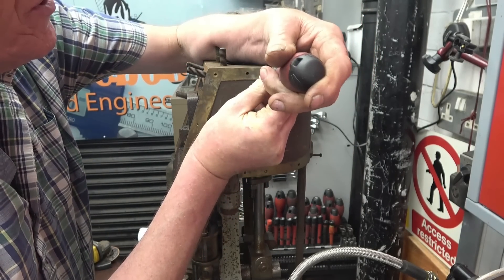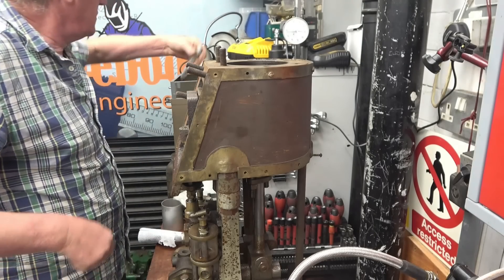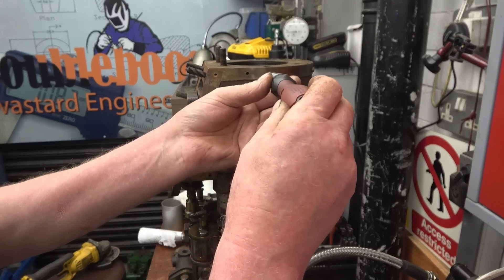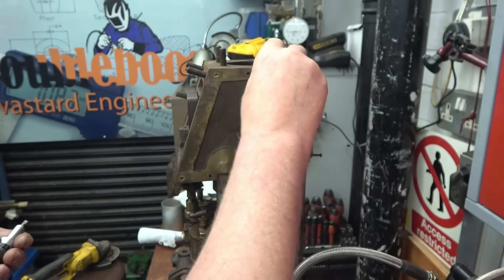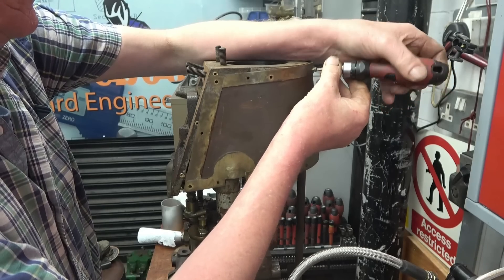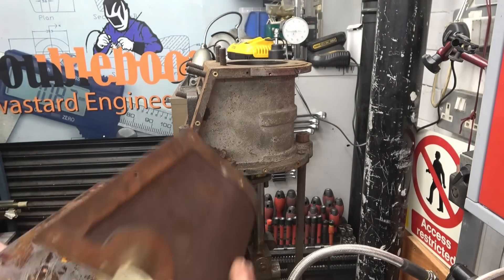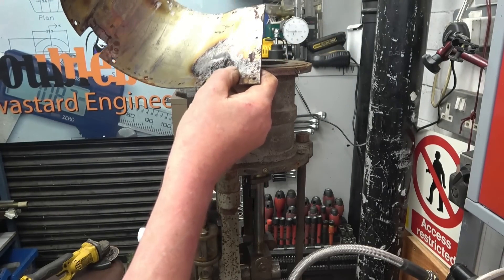It looks like it's been lying down on a piece of wood or something, and that's what's stuck in that slot there. Yeah, it's a bit of wood. That's actually tin plate, and the brass surround's been soldered on. You can see a couple of rivets through there - I would imagine that would be original.